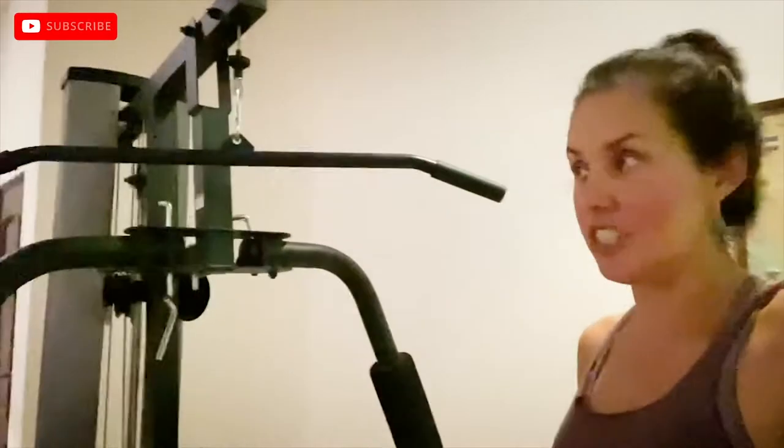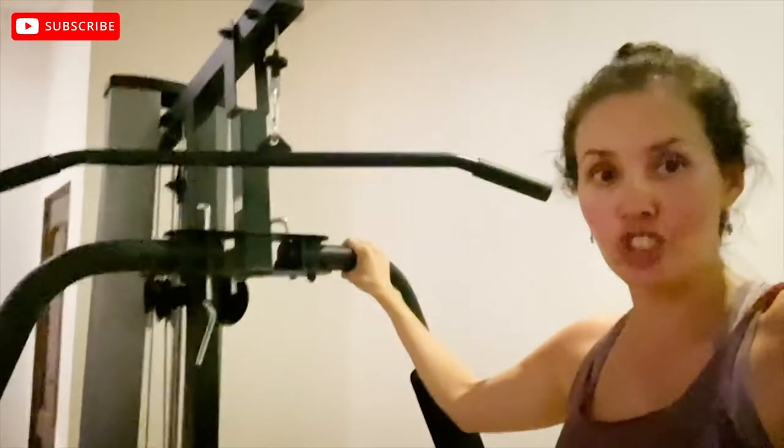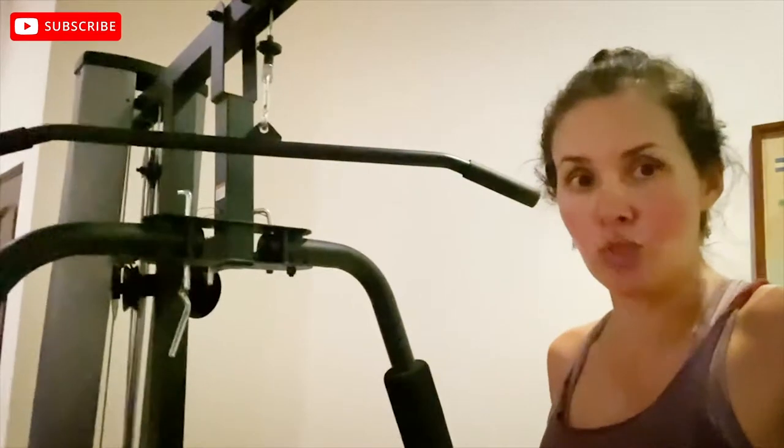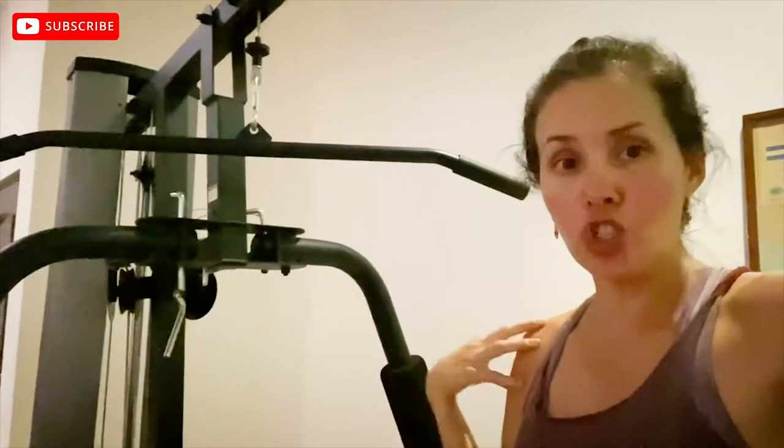Right here is my favorite machine. It's called Universal Gym. It's called like that because it has many different uses — you can work out your shoulders, your arms, your back, your legs. There are different ways you can use it to work out different parts of your arms and legs, and depending on how much strength and resistance you have, you put the weight in here.